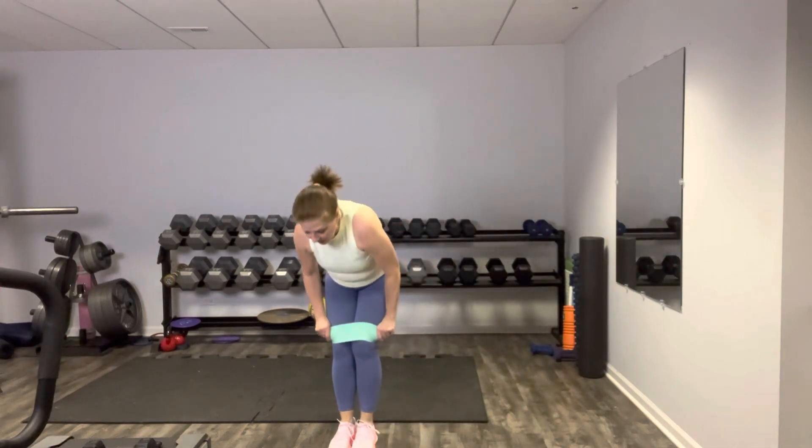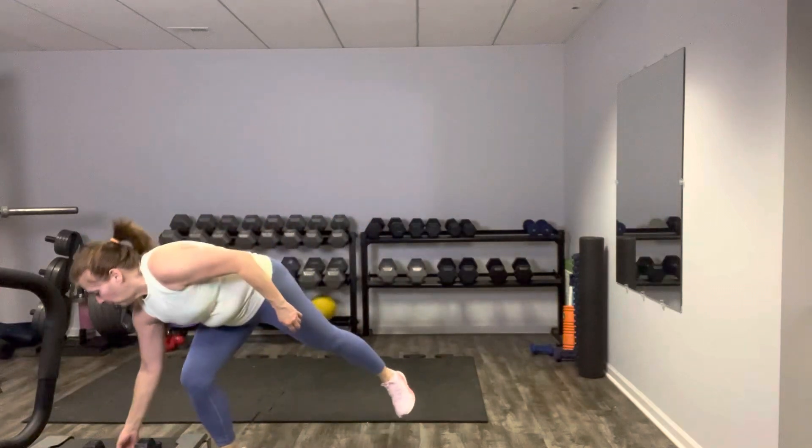Our squat to calf raise is next. Take off your resistance band if you're using one. I'm going to hold one weight goblet style right here. Toes are pointed to the front of the room, hip width apart. We're going to squat it down, stand it up — here comes our calf raise, and down. Squat, up and squeeze, raise, and down. Knees are tracking straight ahead, gaze is straight ahead, and you're breathing. You're doing so great. I'm so glad you joined me today. Your legs are going to thank you for this.